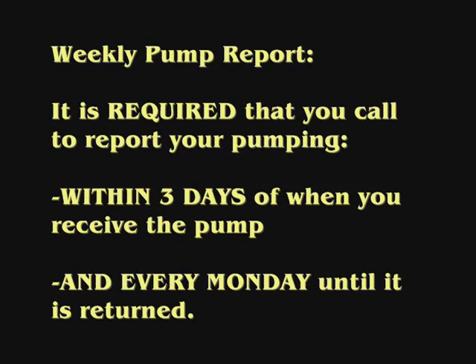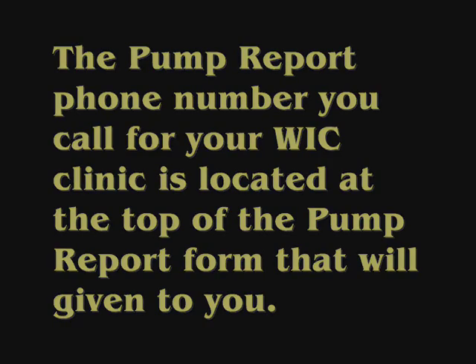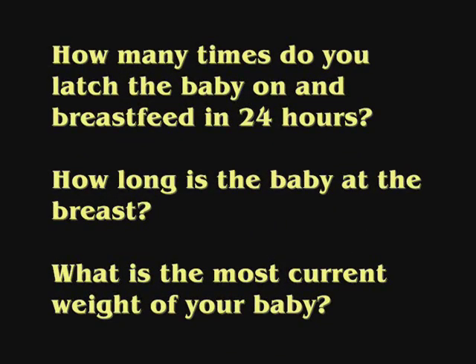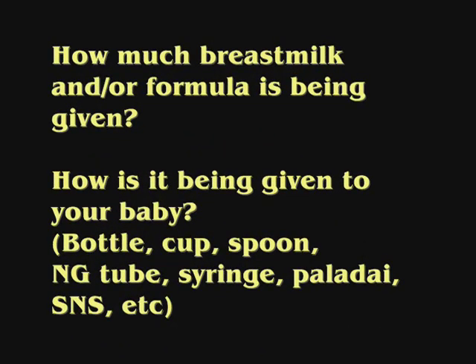It is required that you call to report the progress of your pumping within three days of when you first received the pump, and every Monday until the pump is returned. The pump report phone number to call on Mondays is located on the top of the form given to you. The questions will ask your name, your family ID number, your pump number — which is located on the back of your pump or pump case — how many times you are pumping in 24 hours, how long you are pumping each time, how much breast milk you get from each breast and the total amount, how many times you latch the baby on and breastfeed in 24 hours, how long the baby is at the breast, the most current weight of your baby, how much breast milk and/or formula is being given, and how it is being given — whether that be bottle, cup, spoon, NG tube, syringe, or SNS.